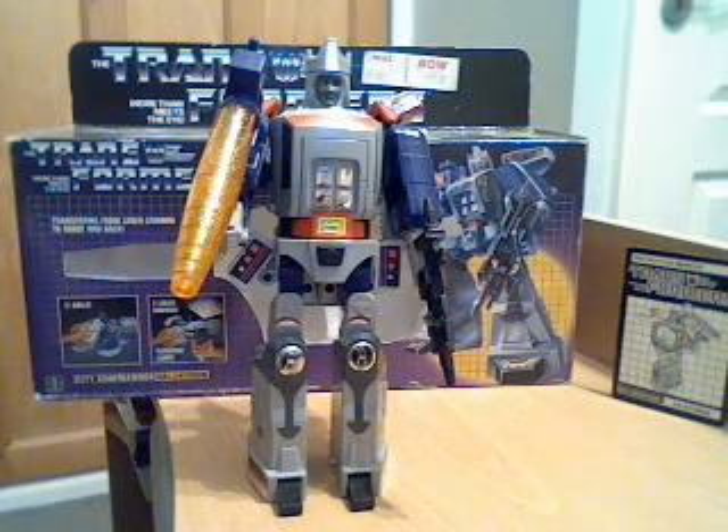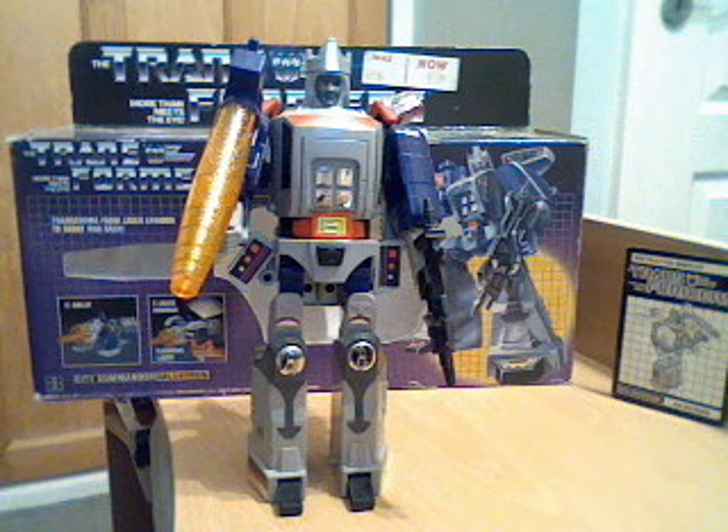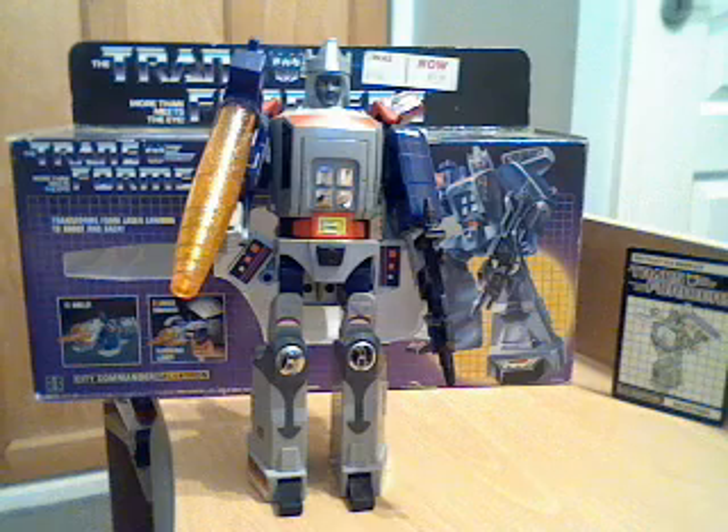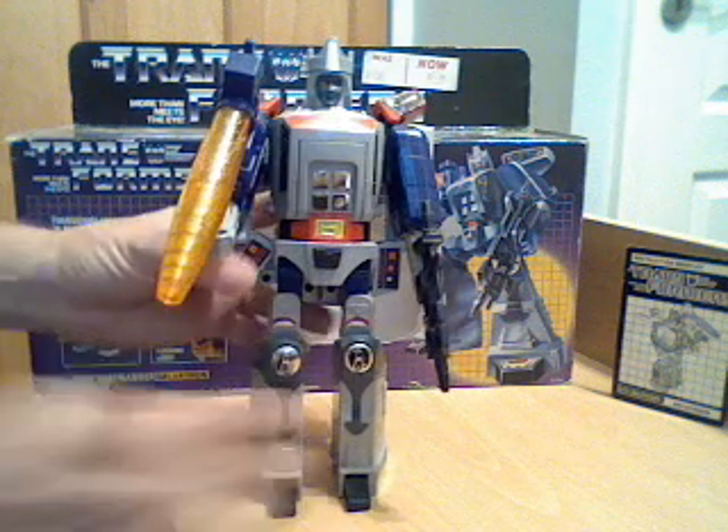Hello everyone, this is another G1 Transformers review. Following on from my Megatron review, I thought I would do his Unicron-inspired replacement, Galvatron, from the G1 movie cartoon. I've got him in robot mode first, so I'll give you an overview of the figure - it's the best mode to demonstrate the different modes and start with his figure-making robot form.